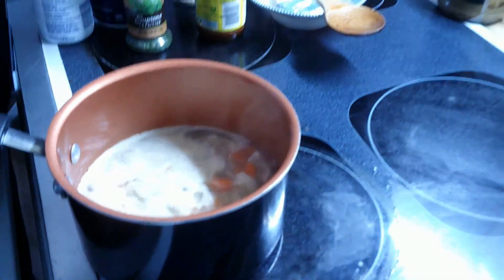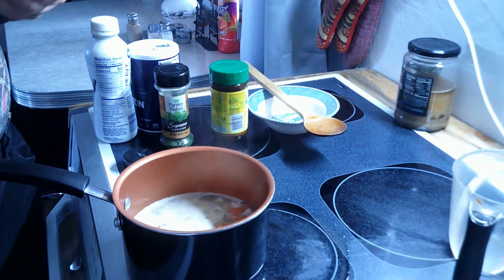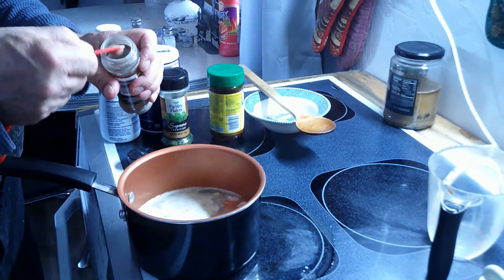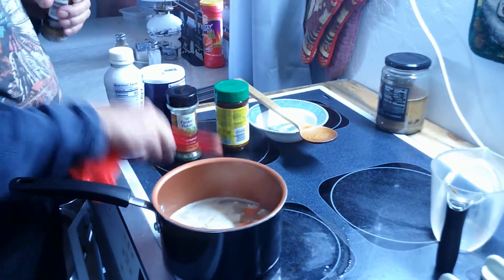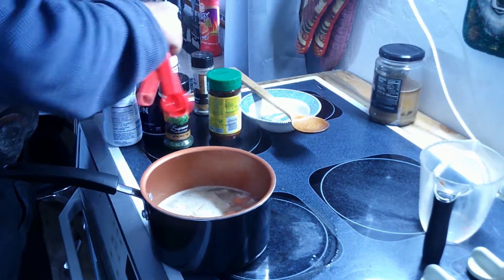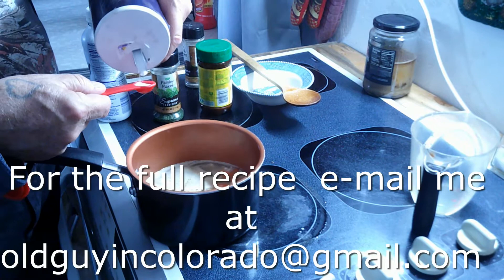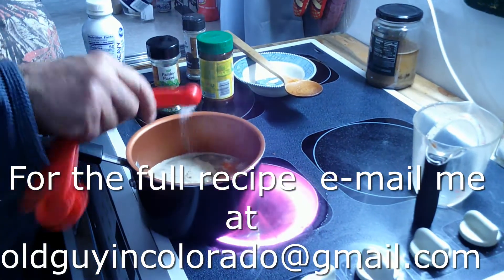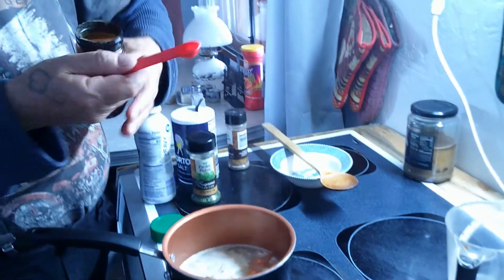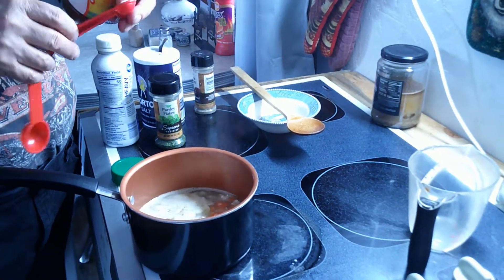This is warm and pretty much ready to go, but I need to finish seasoning it. I'm gonna add a quarter teaspoon of pepper and half a teaspoon of salt. I'm also putting in a little bit of powdered chicken stock — it tends to be kind of salty so I won't add much more table salt — just about three quarters of a teaspoon of the stock.